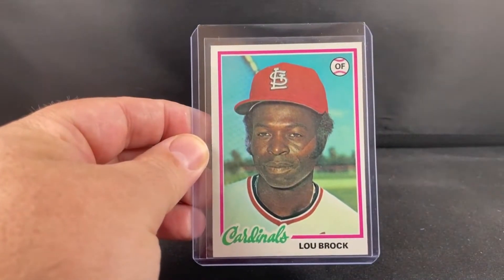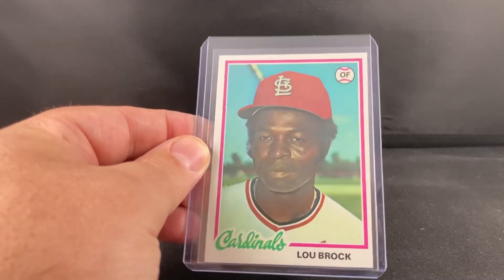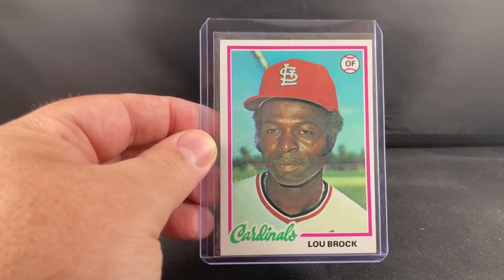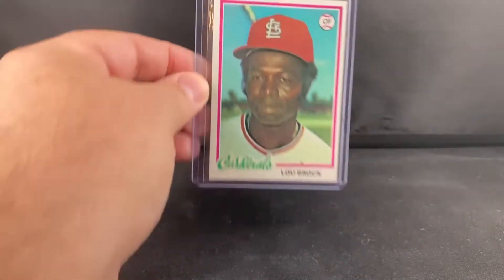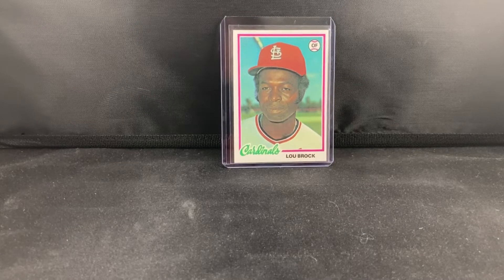I've been kind of getting back into vintage hall of famers in decent condition — looking between eights and nines if I can. Not real old vintage, but 60s, 70s, and 80s. Most of these are going to be centered 60/40 somewhere in that ballpark, pretty good centering for the sets. Condition-wise pretty strong overall, so I'd imagine most are between seven and eight in terms of grading. I just don't have a lot of non-rookie year vintage cards of hall of famers and I'm really trying to add to that piece of my collection.